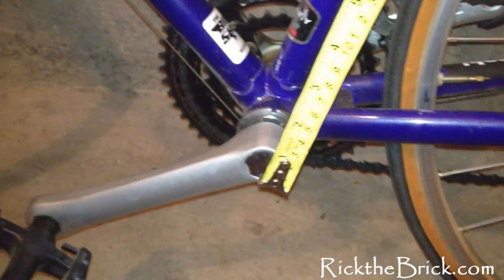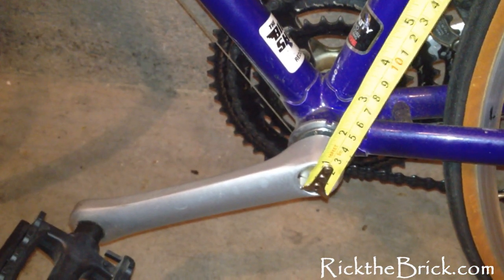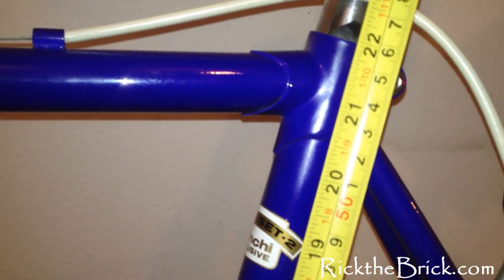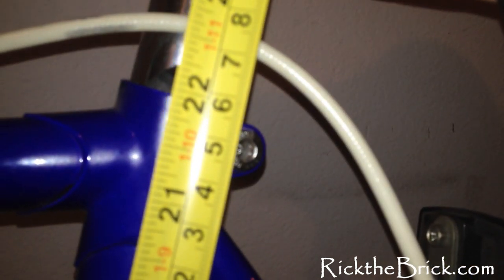Of course, most bicycles are measured in centimeters. So let's go ahead and put the tape right there in the middle of the bottom bracket. We measure up to the top — five, one, two, three, four, five on the right-hand side of the tape measure — right there. We come up to right in the center down there, we come up to 56. This is a 56 centimeter bicycle frame.